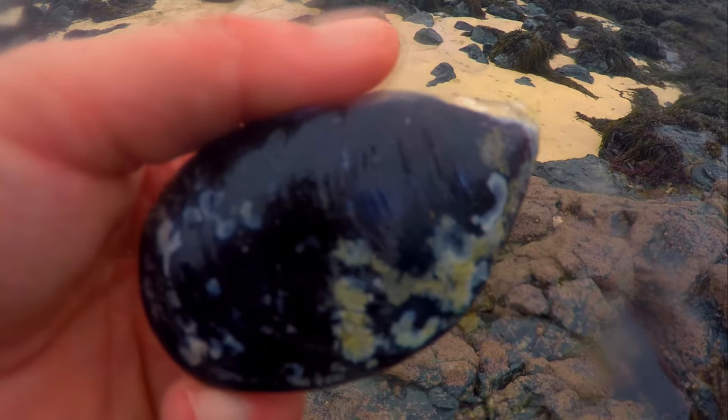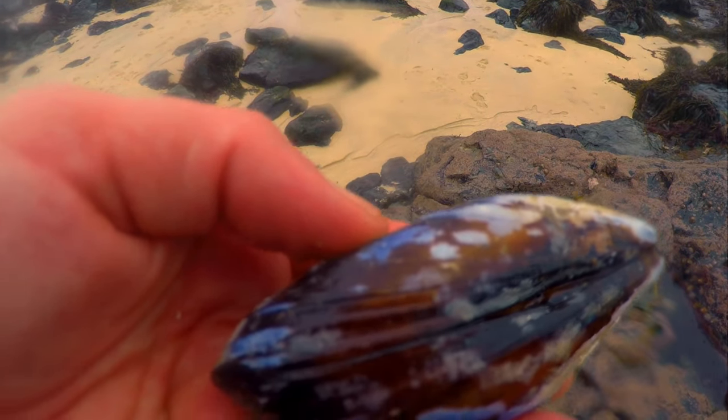I don't know how, but Danielle's just found a monster mussel! Look at the size of that, guys!